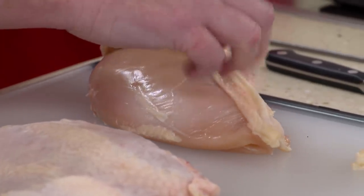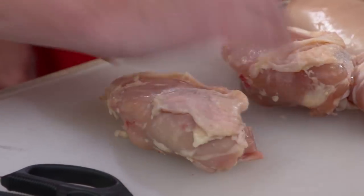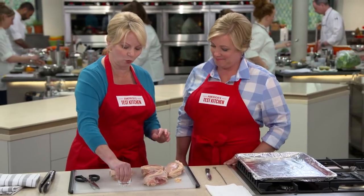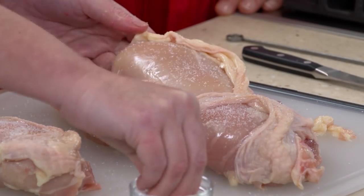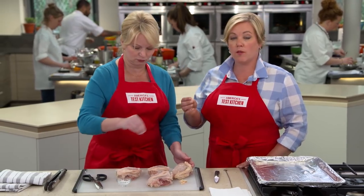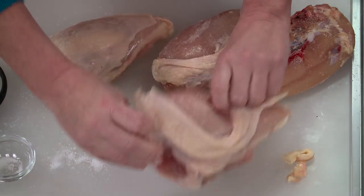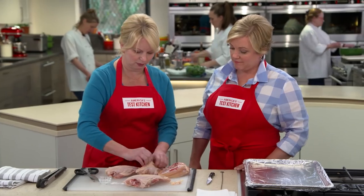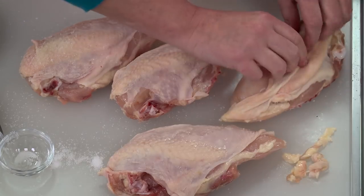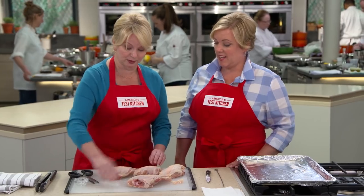I'm going to fold this back. This is also a good opportunity — if we were to find any large pockets of fat underneath, we could just pull them right out. Now we want to sprinkle these with one and a half teaspoons of kosher salt, much more easy to sprinkle evenly than table salt, which would dissolve very quickly. If you're using table salt, you'd want to reduce that salt amount by about half. Then go ahead and season the other side as well, and replace that skin. A little bit more salt right on top, because you're not going to want to throw away the skin — it's going to be super crispy.